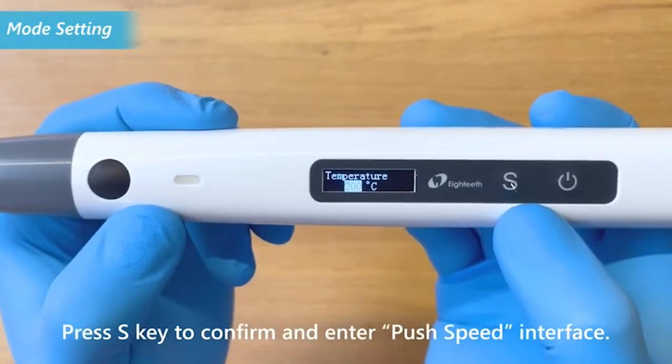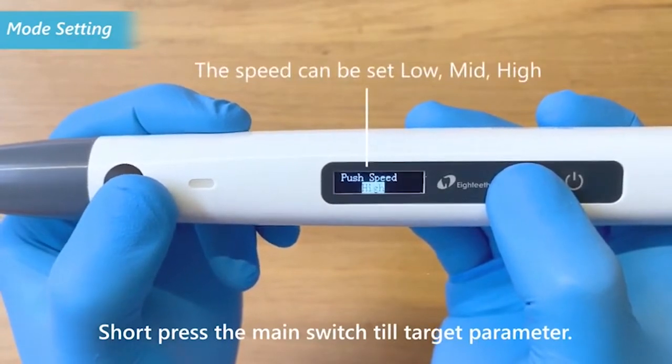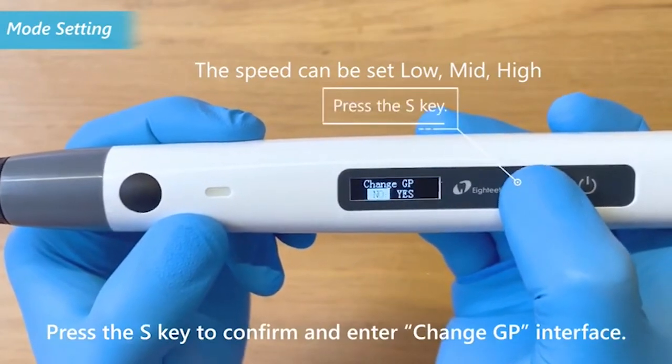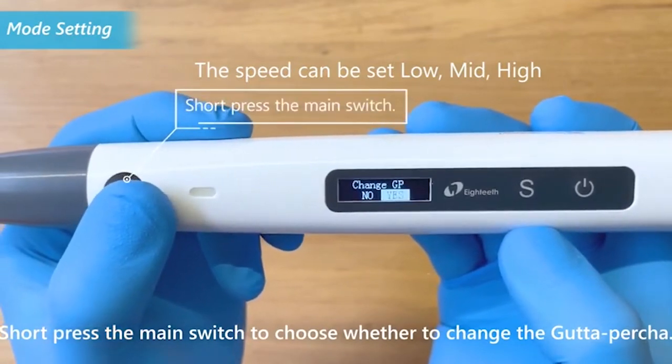Press the S key to confirm and enter the push speed interface. Short press the main switch until the target parameter is reached. Press the S key to confirm and enter the change GP interface. Short press the main switch to choose whether to change the gutta percha.